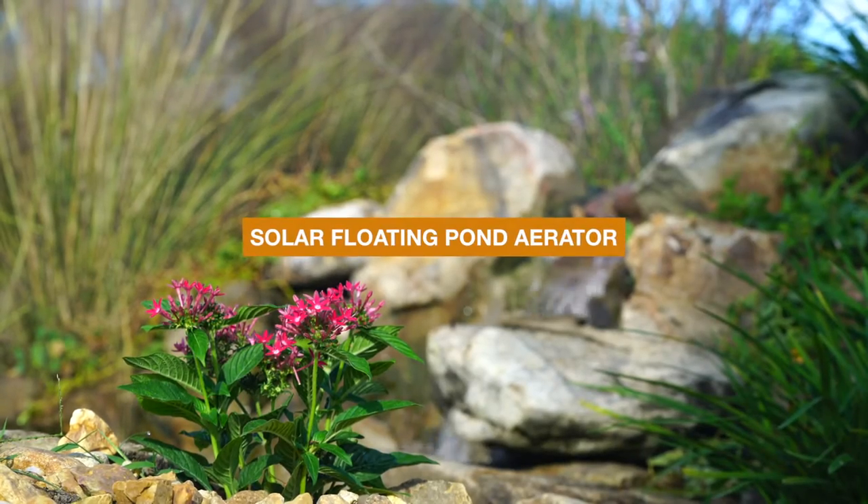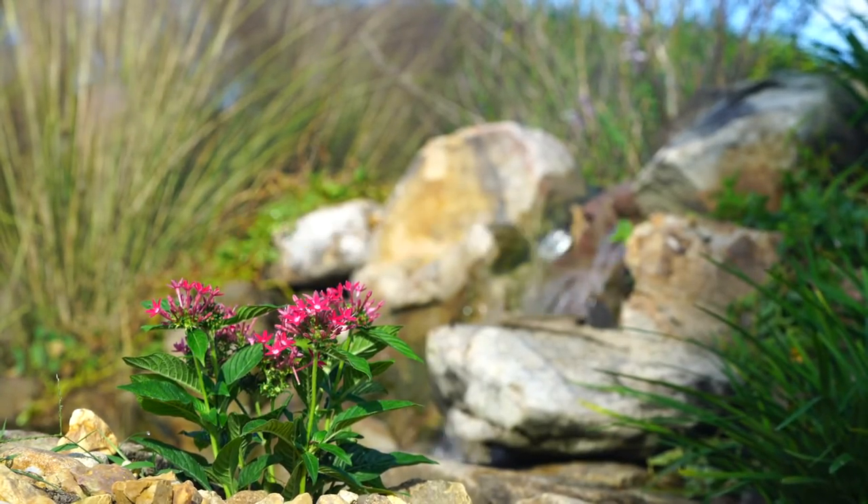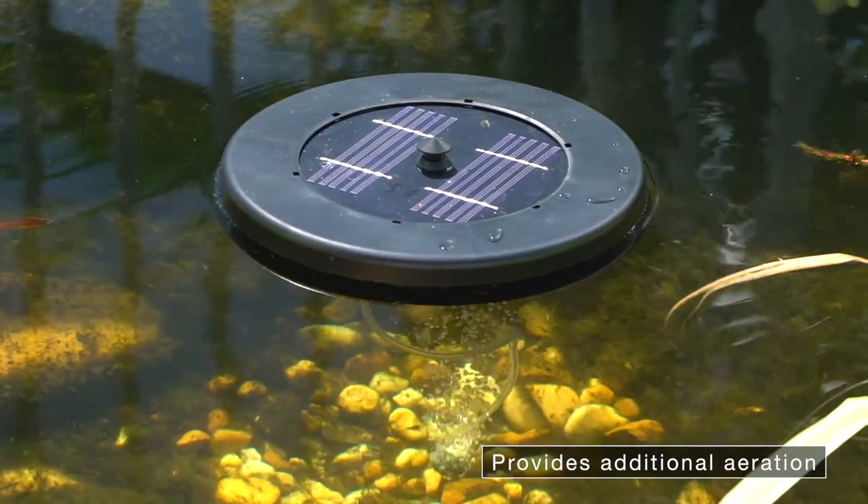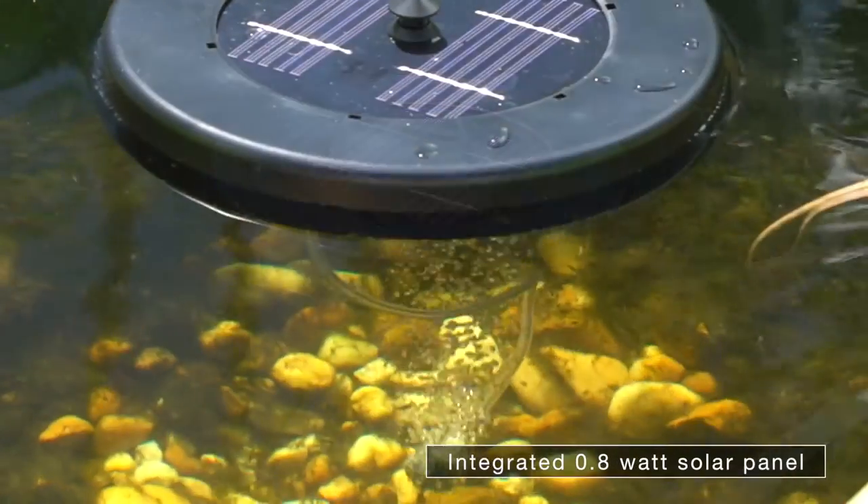Proper aeration is considered a key essential to having a safe and healthy pond. Pond Boss Solar Floating Pond Aerator allows you to add the extra aeration your pond needs.